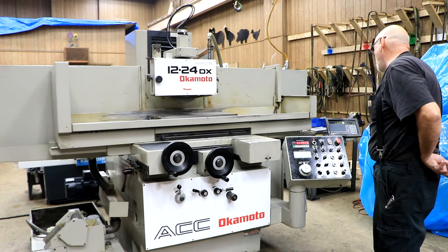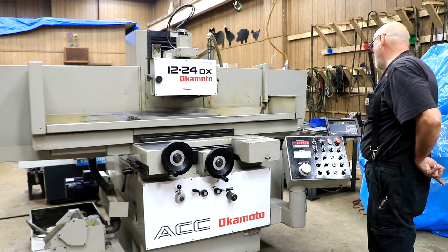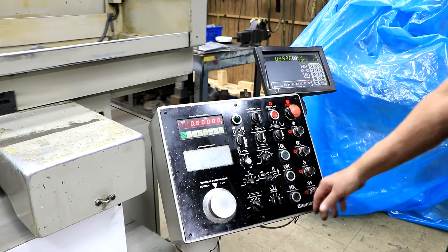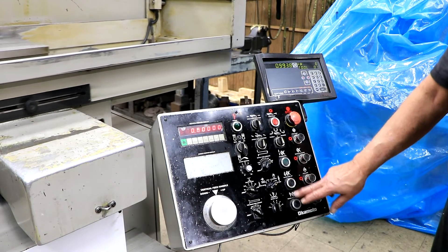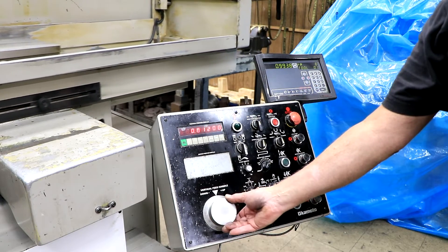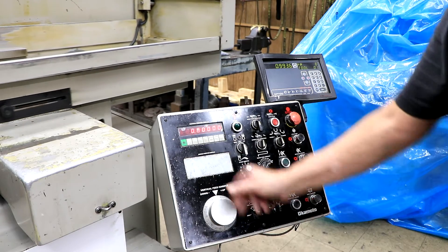It's got a couple of different grinding programs, including a plunge grinding program. Once I go from the surface grinding to the plunge, it immediately stops the table and the saddle. You've got buttons here for your rapid up and down of the grinding wheel, and buttons here that you can set to zero. Now you can come down with your wheel and slowly touch your workpiece.